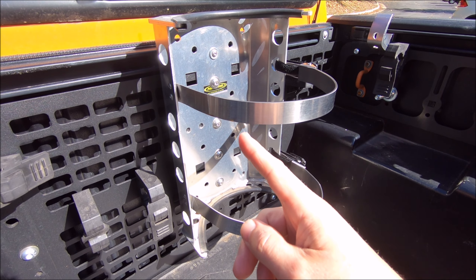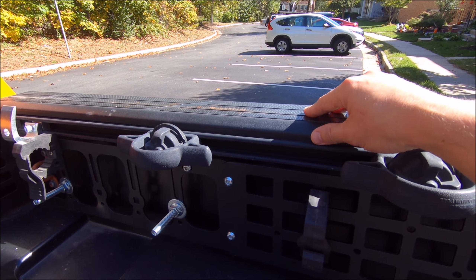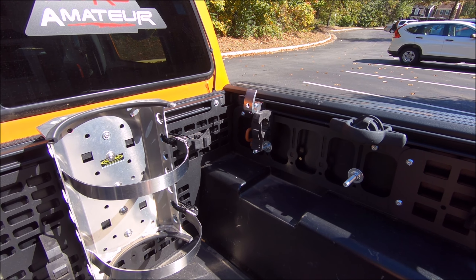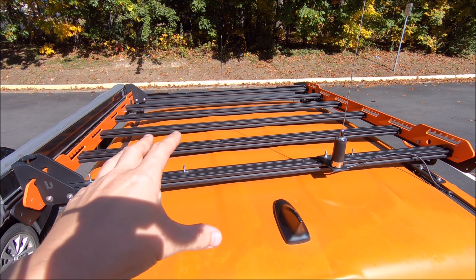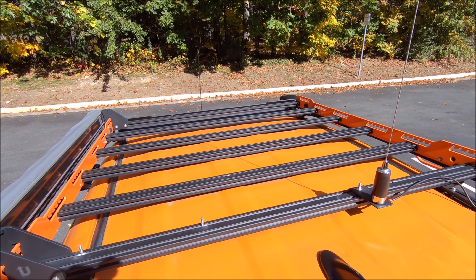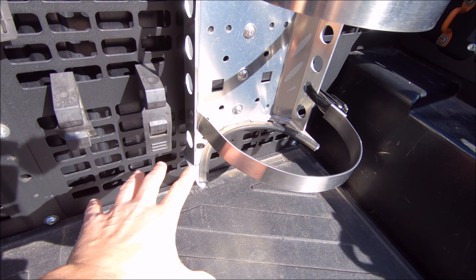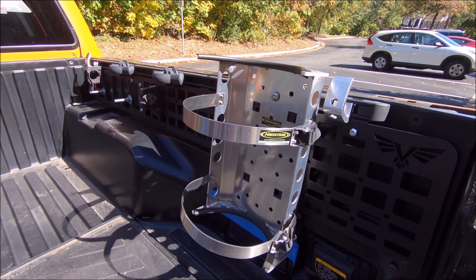It turns out to get to the back of the bolts holding the bracket, I have to take the molle panel off. To take the molle panel off I have to take the top pieces of the bed sides off. To take those top plastic pieces off I had to take my BesTop Super Top off — so FML, it is what it is. Actually it's not too bad because with the topper off I can now easily take the roof rack off, which I'm flirting with doing, so I can peel the vinyl off the center of the roof since I've already done the hood and tailgate for that nice black look.